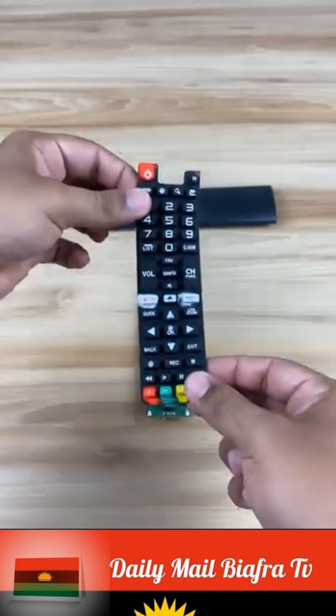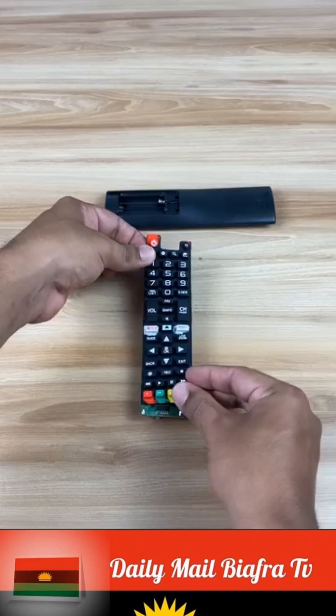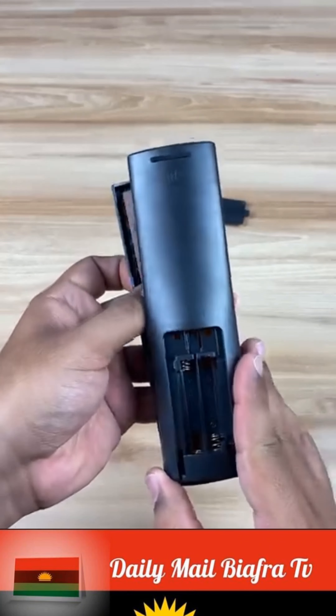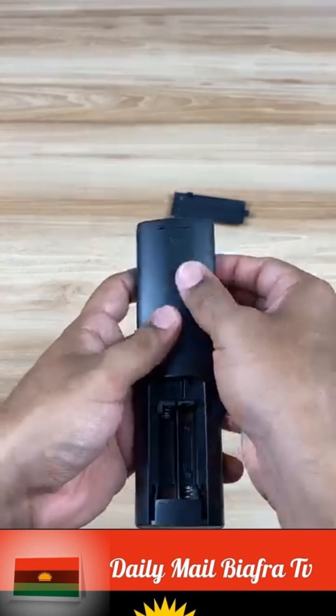Then we put the rubber part on top of the board first to prevent the aluminum foil from moving. Now we put the corresponding part on top and press well to keep it in place. When we have assembled the entire control, the aluminum we placed inside will be completely secured.